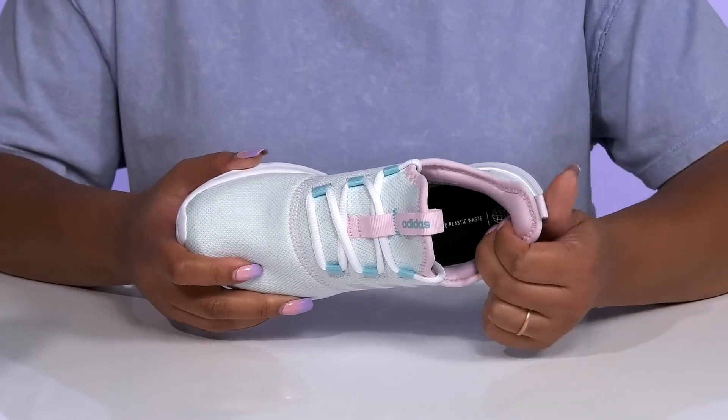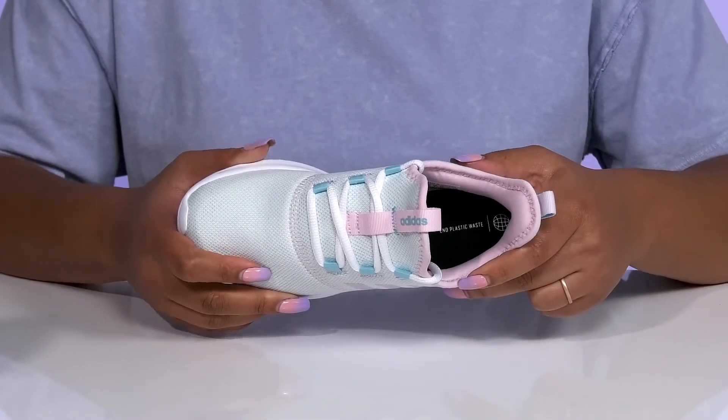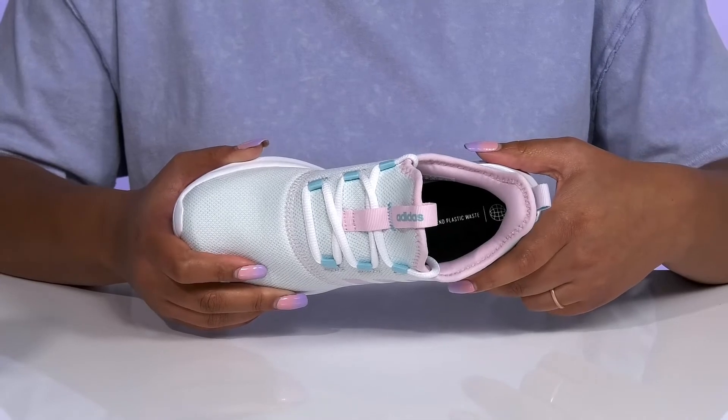Inside, there is a textile lining with lots of cushioning at the back of the collar to give their ankle support, and a cushioned footbed to keep them comfortable all day.